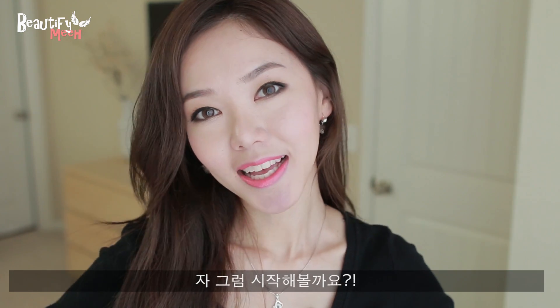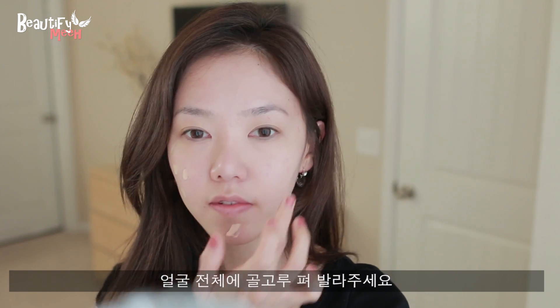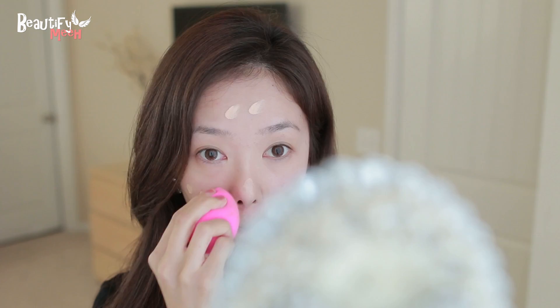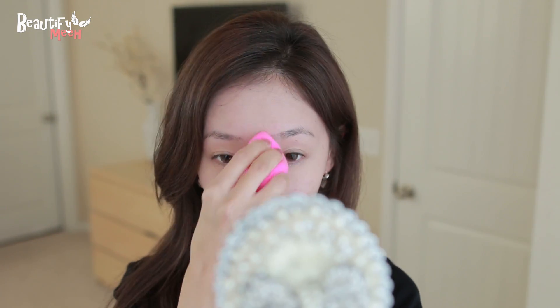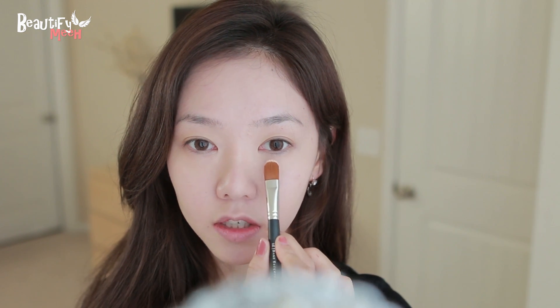If you guys want to see how it's done, then keep watching. On the face, I'm using my Lancome foundation and my beauty blender that's kind of damp. I'm going to dot it on my face. Next, I'm using a concealer — this is the Marc Jacobs Full Coverage Concealer on a concealer brush.